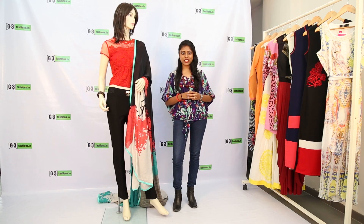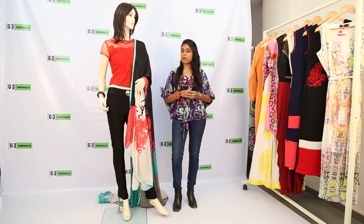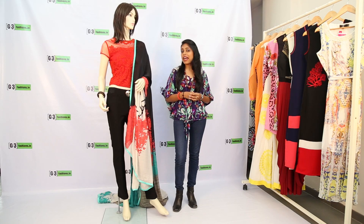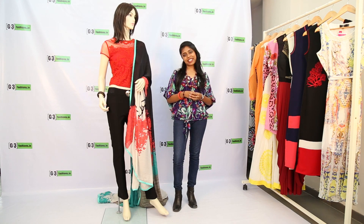Hello everyone, I'm Aarti from G3Fashions.im and today I'm going to give you a saree draping tutorial wrapped right out from the trends. I have a pant style saree drape which is very popular with young ladies today and it looks great for parties and weddings.